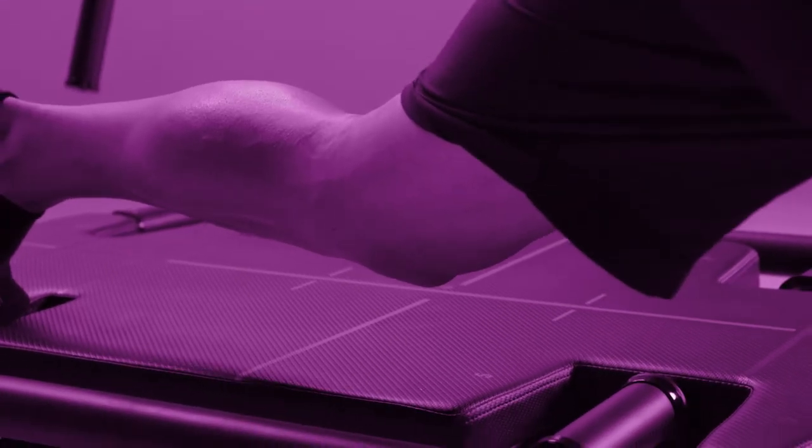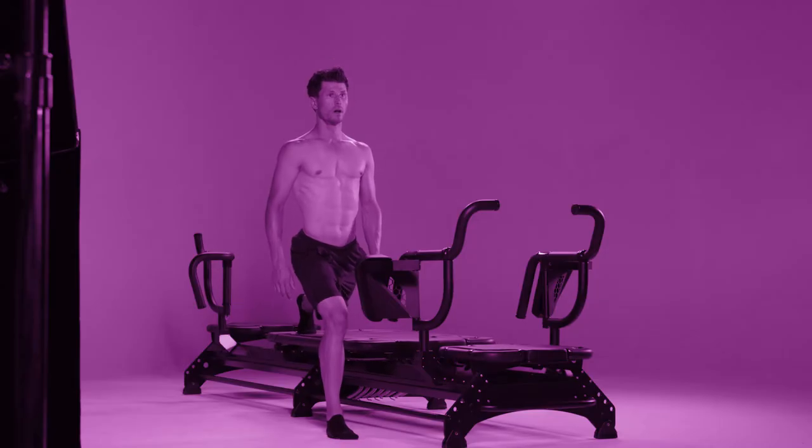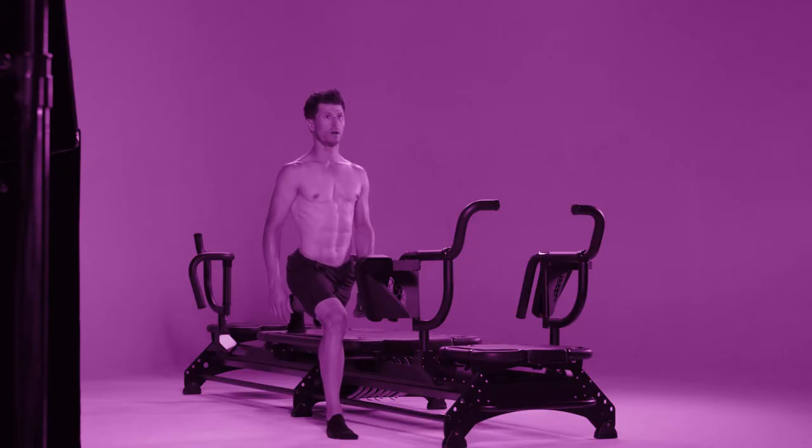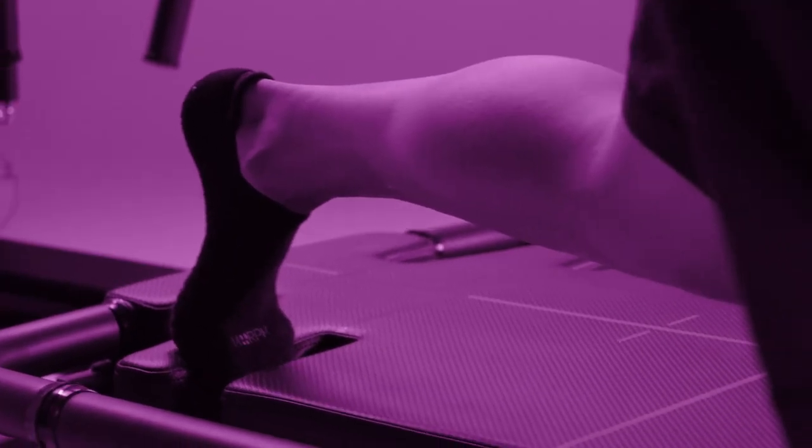For an added challenge, don't let your knee touch the carriage when you extend the leg. Try to keep the secondary leg as straight as possible. The floor lunge is a great exercise for working all the muscles in the leg.